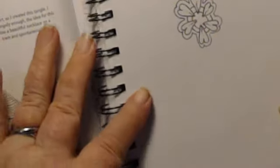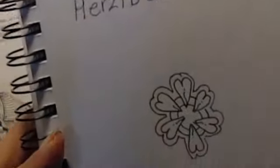And that's actually the whole thing right there — that's the whole basic Herzlbee pattern.